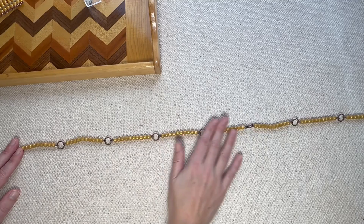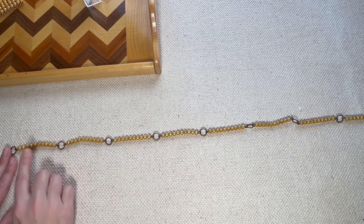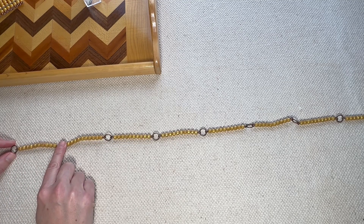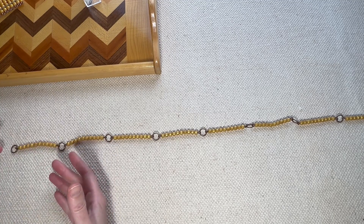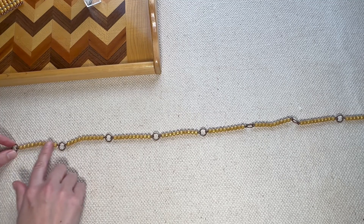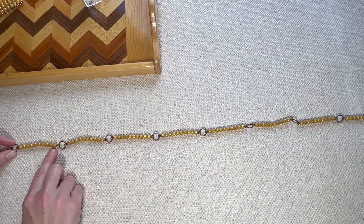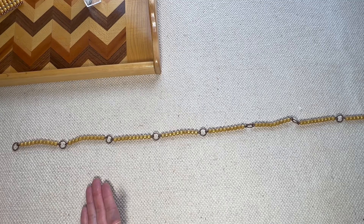Once we've stretched out our 100 chain, we're going to start at the beginning and remind the child where they've seen this material before, because they've already been introduced to the 10 bars. We have introduced that through the decimal system, we've done the formation of large numbers, we've gone through the teens and tens boards, and now we're starting the bead chains — and they've seen this material before. You can ask them to count how many units are in the golden bar, and that is how we start this lesson.